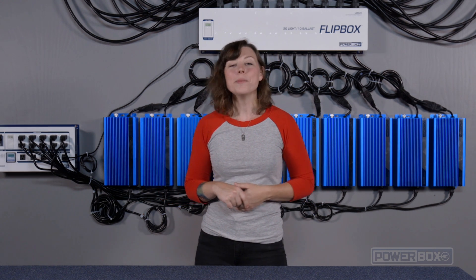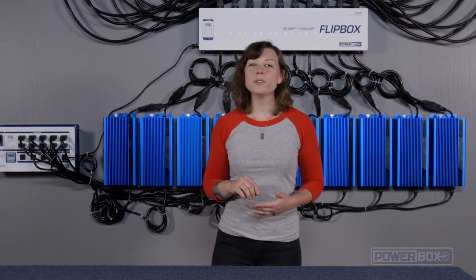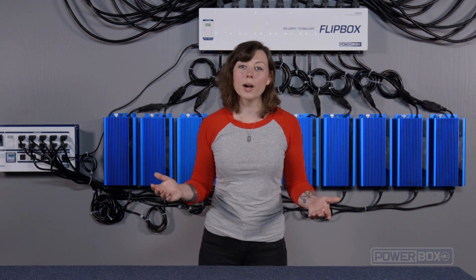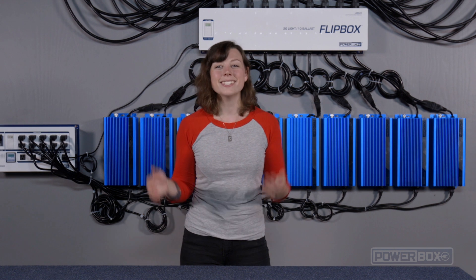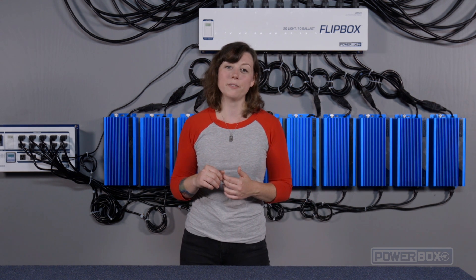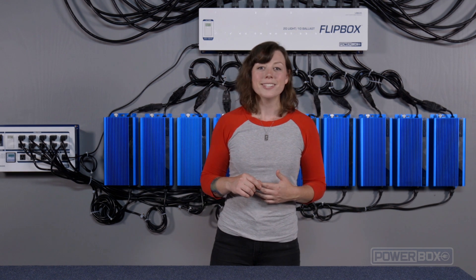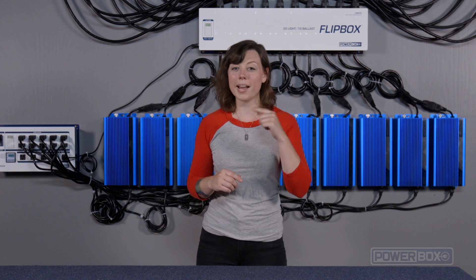Think about what you could do with a system like this. That brings us to the conclusion of this four-part series. We hope you have found it informative. We know you have a lot of choices when it comes to equipment. By choosing PowerBox, you get the peace of mind of knowing that you have the highest quality gear designed and manufactured by experts that will keep your operations running safely for years to come. Stay tuned for more videos coming soon from PowerBox, and don't forget to like us on Facebook at PowerBoxUSA. I'm Havana Mahoney with PowerBox, and thank you so much for watching.